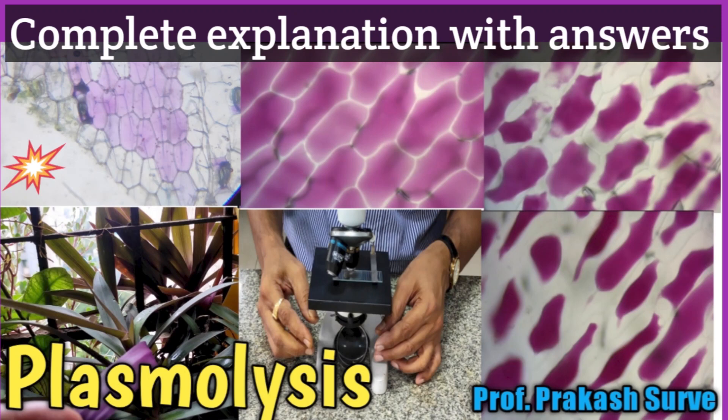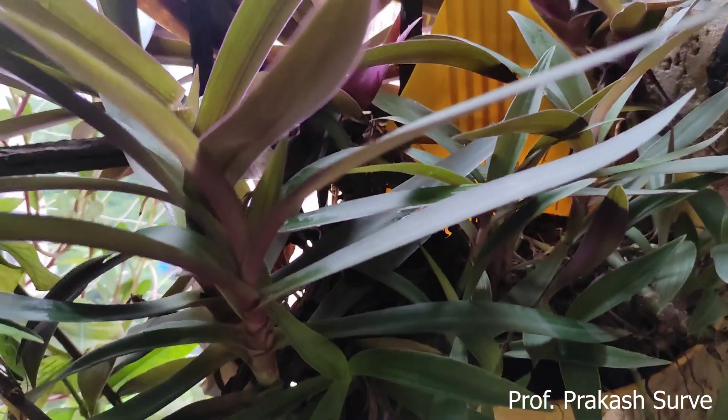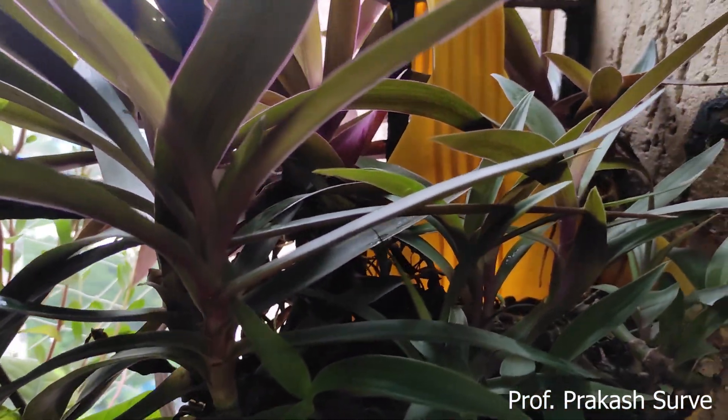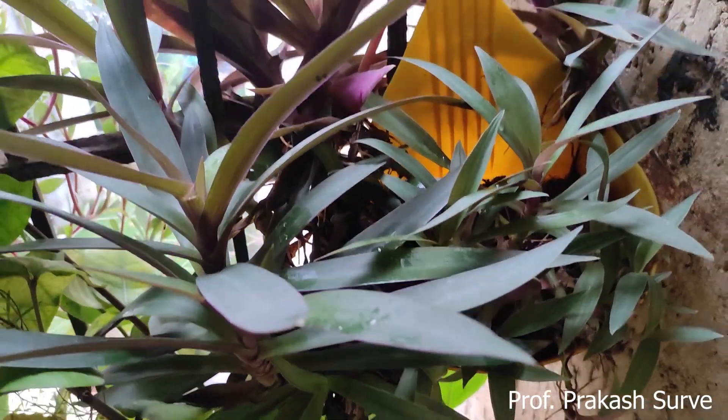Welcome dear student to my channel. Today we'll do a practical study of plasmolysis by using the epidermal peel of Tradescantia plant. In this video you will find complete explanation and the answers of the practical at the end.